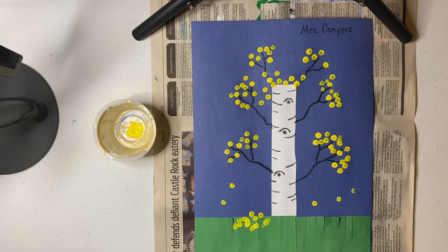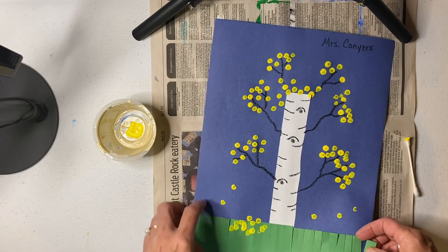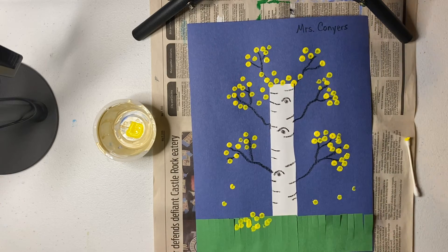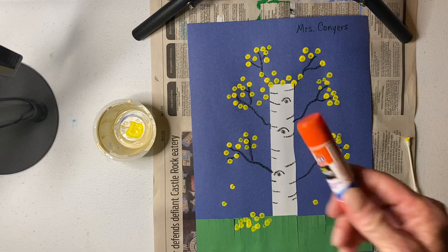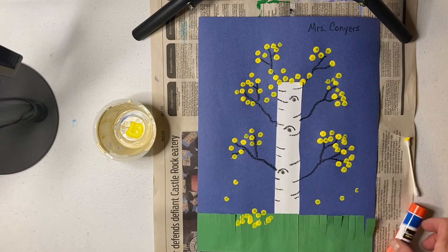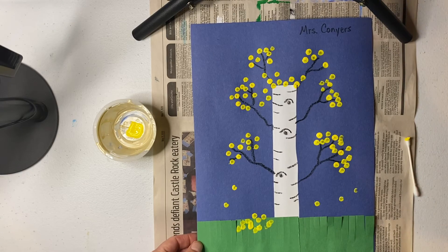However you want your picture to look. And here's another little hint — if you notice that your grass or other pieces aren't stuck down very much, you can get a glue stick and lift them off to add a little more glue, because we don't want our grass and our trunks to fall off.